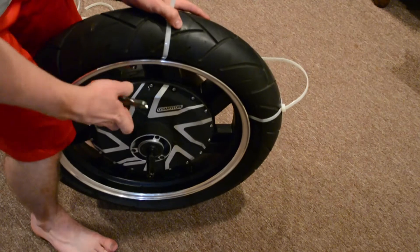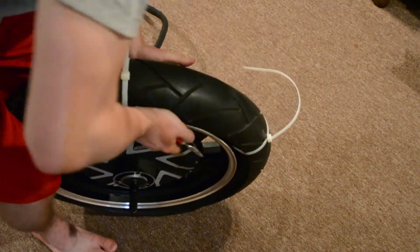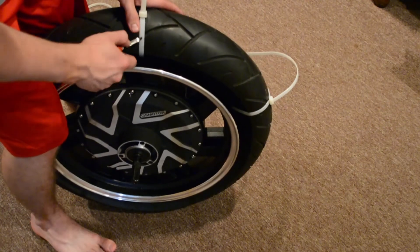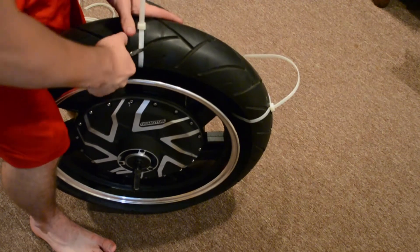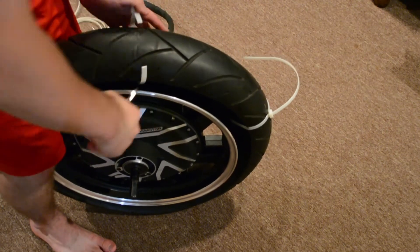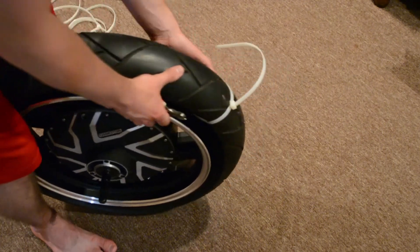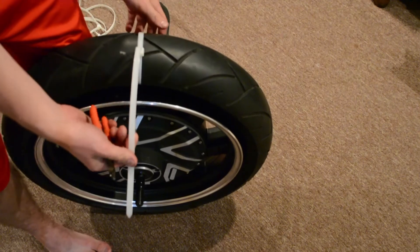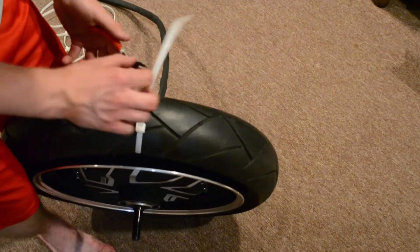Looks like this might actually work out. There we go. Make sure it's fully seated on the rim so that it doesn't pop off, otherwise you're going to have to do this all over again. The zip ties I bought were 24 inches long — you don't need 24 inches, but I didn't know how much I'd need.